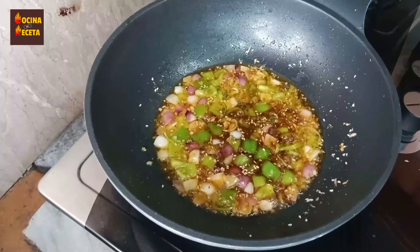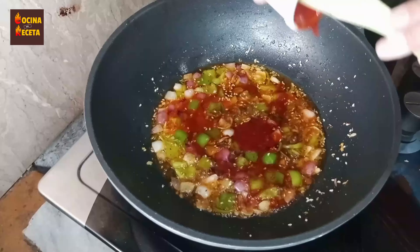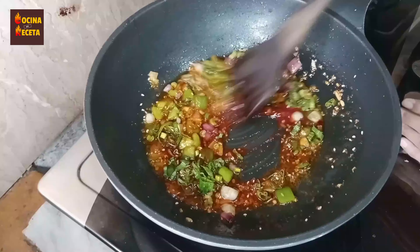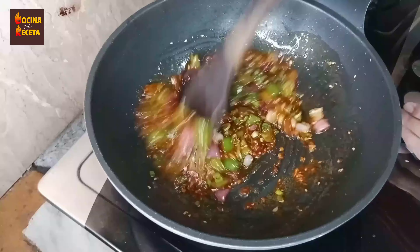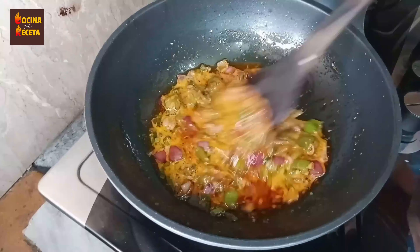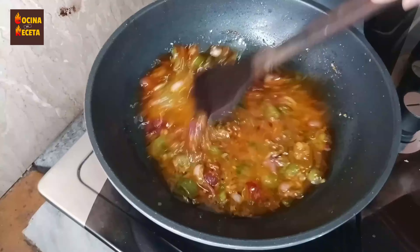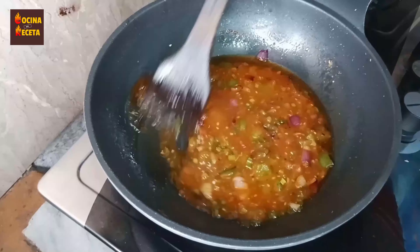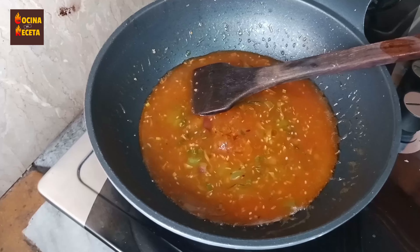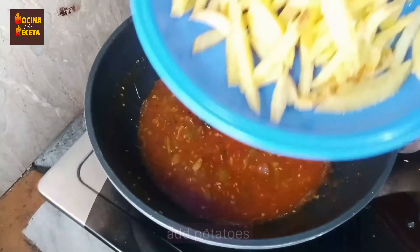I'm adding one tablespoon of soy sauce, then red chili sauce, and three tablespoons of ketchup. Next I'm adding one and a half cups of spring onion and mixing everything well. Let it cook for one minute, then add a corn flour and water mixture to thicken the sauce — stir it constantly to avoid clumps. Once thickened, add one tablespoon of vinegar and mix well. You can skip the vinegar if you don't want sourness.